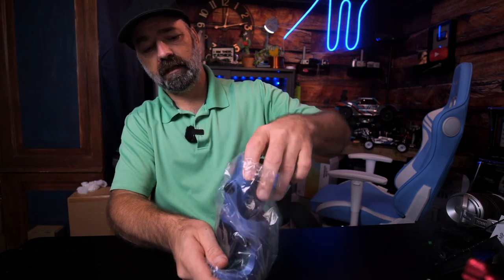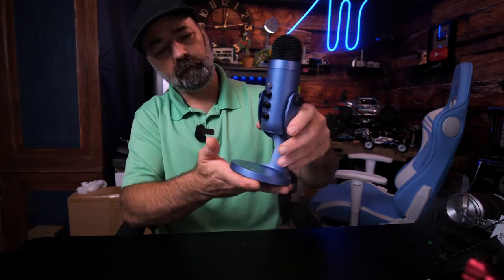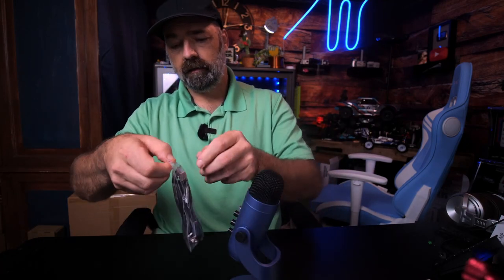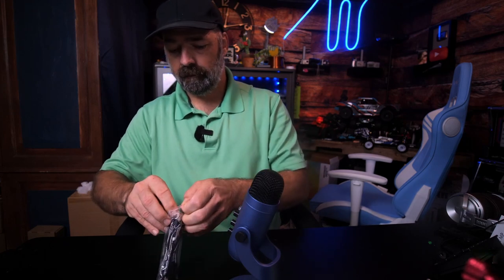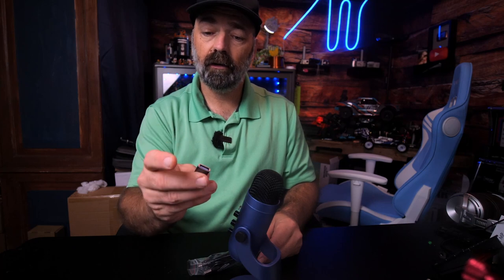This one is a lovely blue design. Make sure that when you go to check out, you're getting the right color that you want. It comes with a nice stand, and here are all your different wires and cables. Let's see what they give us — today we have a USB-C to USB adapter.